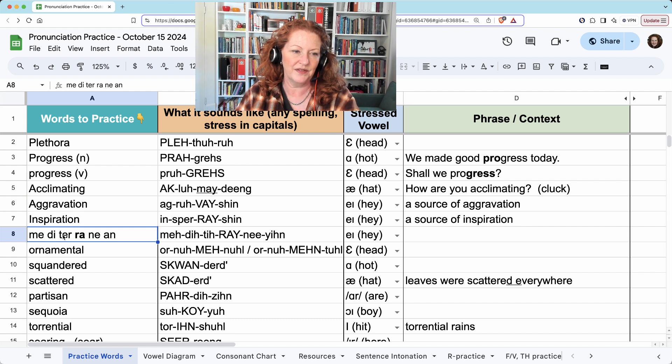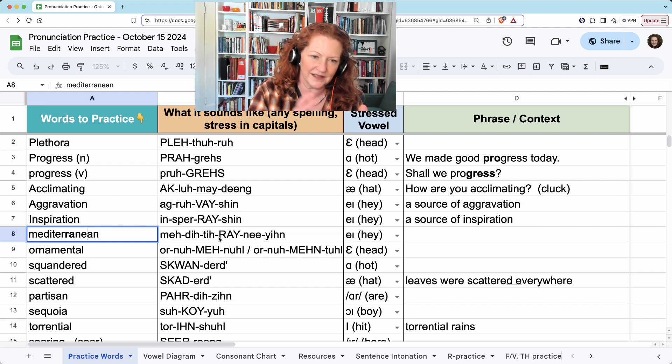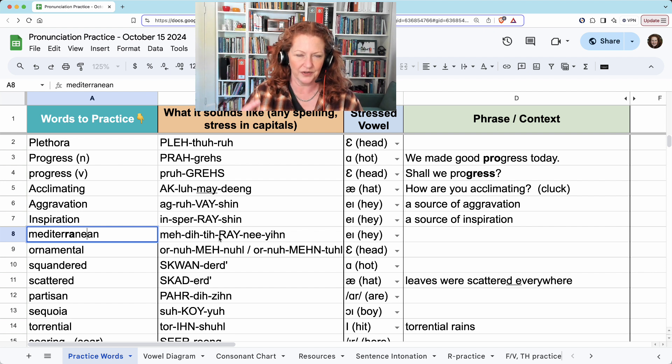I spread this out, but here's what it looks like not spread out, divided into syllables. Mediterranean. 'Medi...' This can be 'ti' or 'ter' because it doesn't matter if the R is on that side or this side — you're just going to hear one R. Mediterranean.